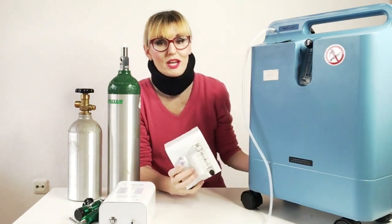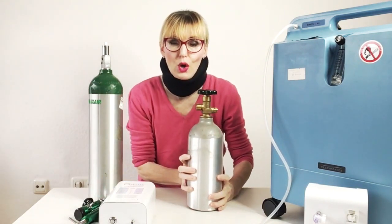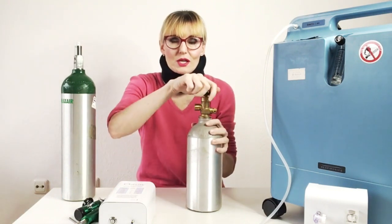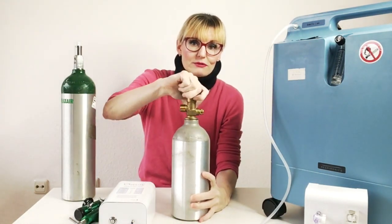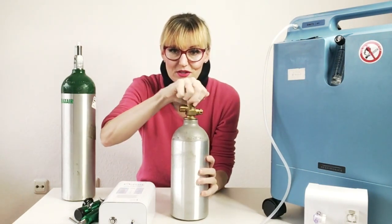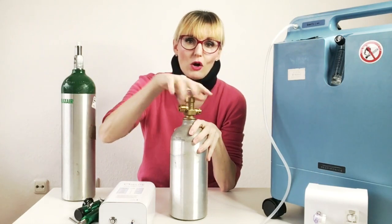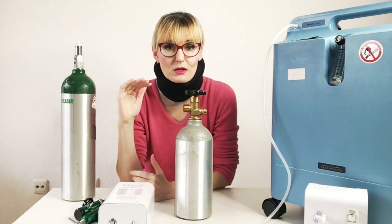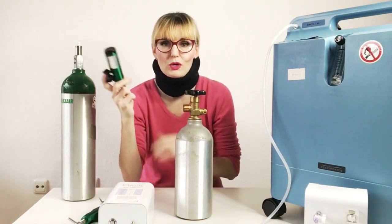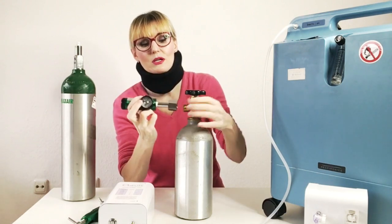When you have an oxygen tank, you also need a regulator. If you didn't have one and the tank was full and you opened the valve, the tank would empty within seconds or maybe a minute or two — the oxygen would come out very, very quickly. What you want is low, steady, controlled, regulated flows. This is what a regulator does. In the case of this industrial tank, I need an industrial pediatric low flow regulator.